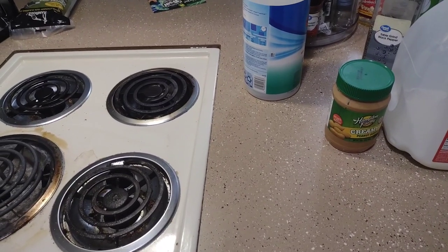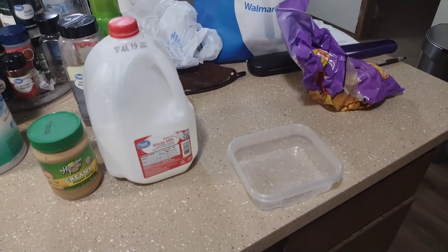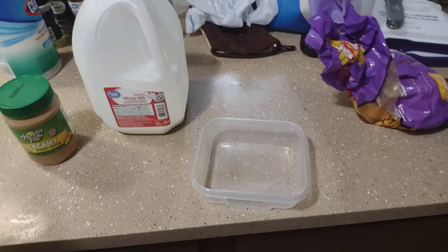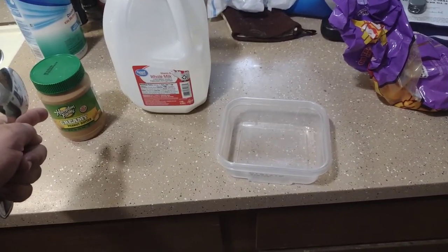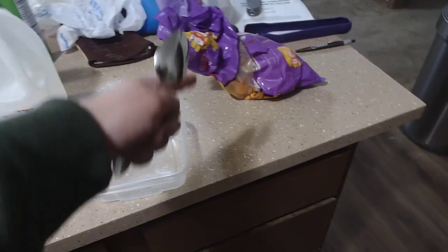Hello fellows, this is Cooking with IQ, and today we're gonna be making peanut butter cheese ball bars. This is a pretty simple recipe, so all you're gonna need is milk, peanut butter, and the cheese balls.